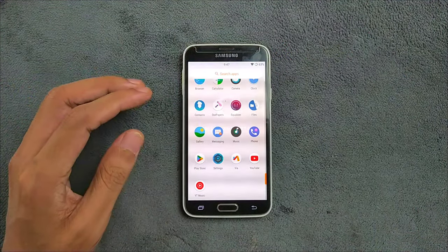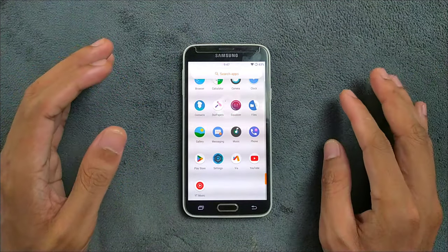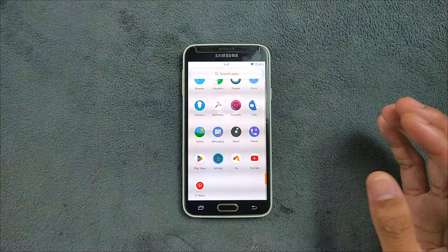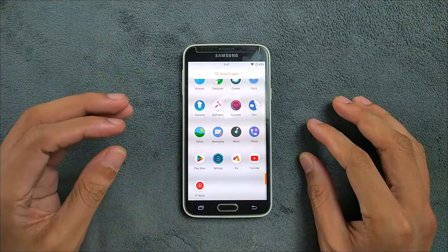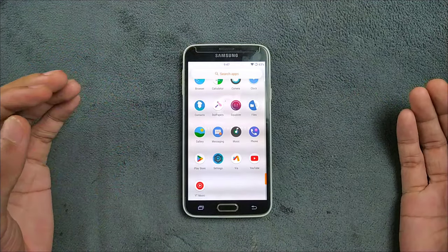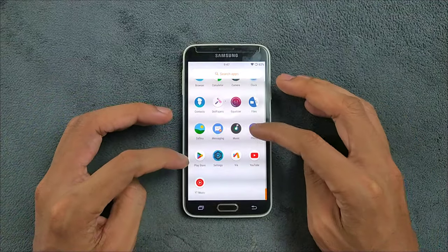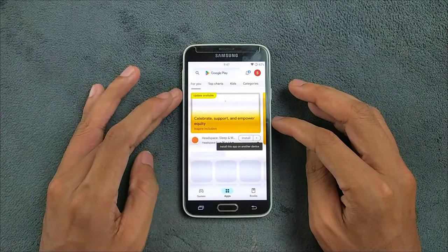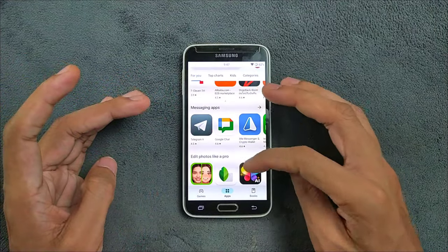On the application side, I did install GApps here — specifically GApps Pico, which most of the time is all I need. It only comes with the necessary applications and the Play Store, nothing extra. After logging into my account, the Play Store is working fine and you can download whatever you want.